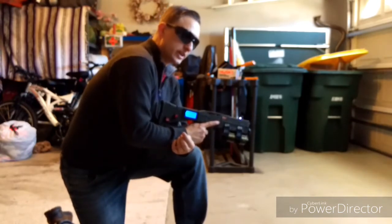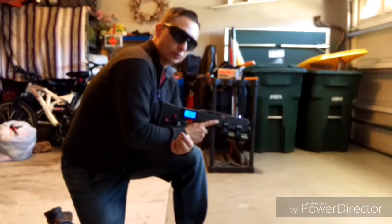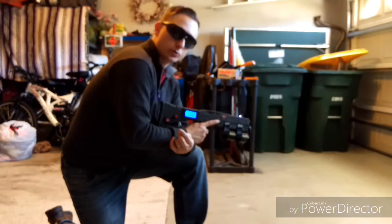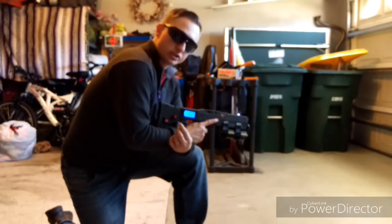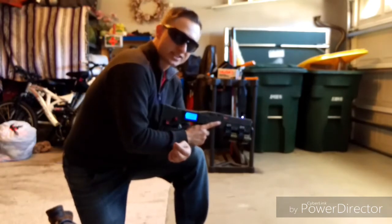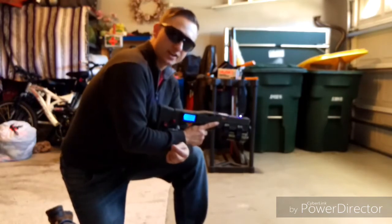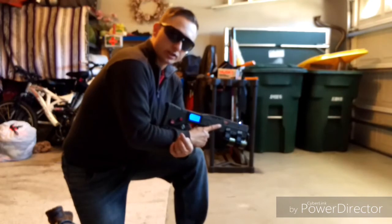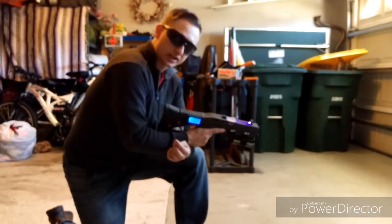This frequency might be compared to when you're charging a disposable camera — you charge the flash, you hear that whining. What that is, it's the capacitor taking that electricity and storing it so that you can dump it into that flash.